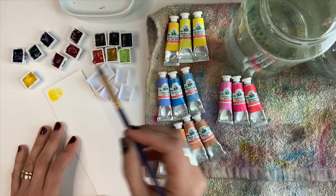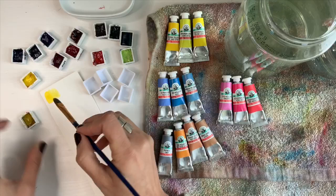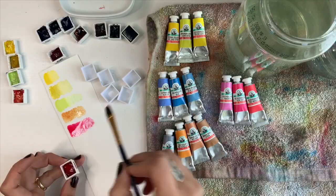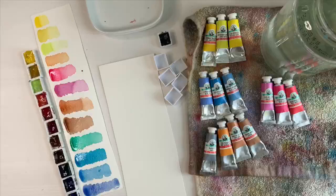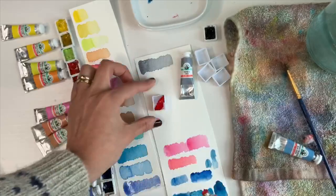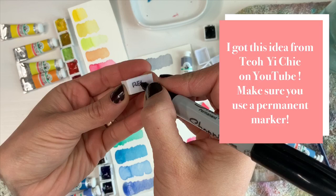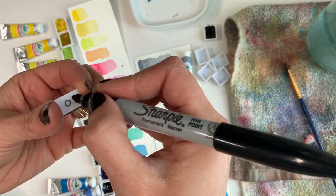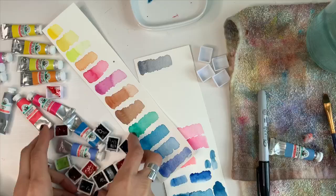Hi and welcome back to another video. In this video I'll be using my Old Holland watercolors, which have sadly not been used very often as of late. This video was requested by a viewer and I'm always open to suggestions, so if you have any more video ideas please don't hesitate to write something in the comments. I decided it would be more useful to see the paints in action rather than do just a plain swatch video — if you'd like an updated swatch video let me know.